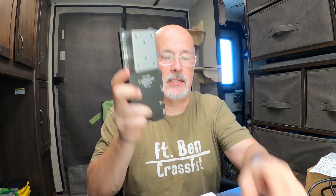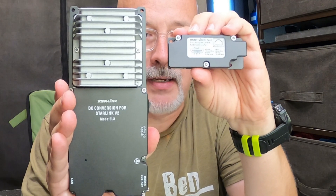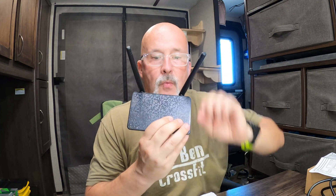The main parts of this kit are these two components here. One other thing that comes in the box — I almost forgot — you actually get a router. We're not going to use this router for our install since we already have a PEPWAVE. We're going to bypass this router and go directly into our PEPWAVE, but it does eliminate the need of using the Starlink router and should save a lot of power.